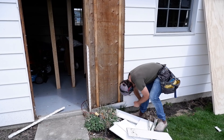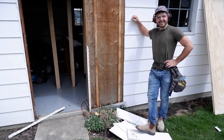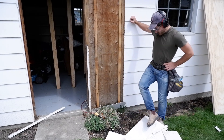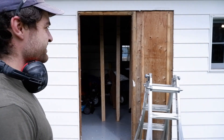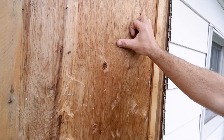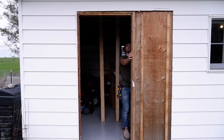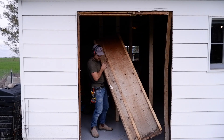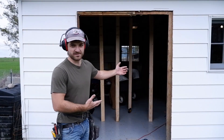Alright, the bottom one's on there, pretty good. We've removed the siding and we found a little note from Nancy back in 1979 - she was 14 and looking for a pen pal. And there's our hole.